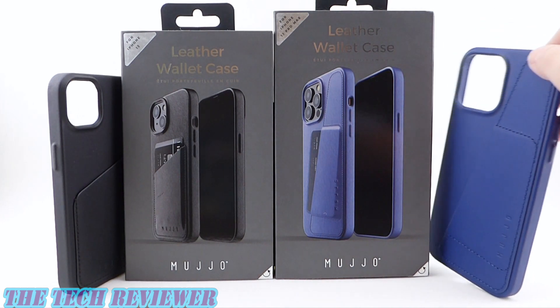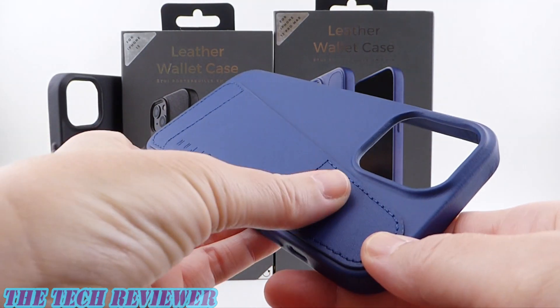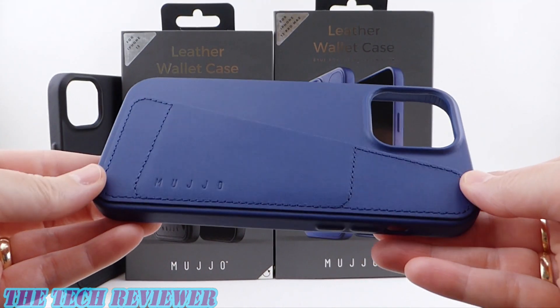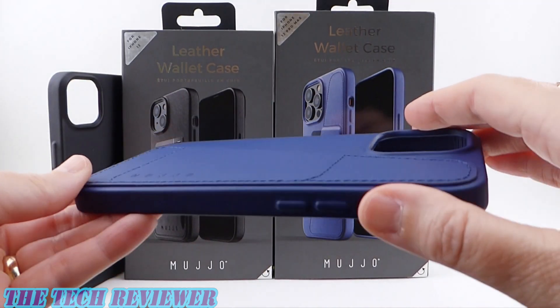Hi everyone, this is Kristen with the Tech Reviewer. Looking for a quality leather case for your new iPhone 13 series phone? Want to be able to carry a few cards around with you, but don't want to mess with a MagSafe wallet? You might want to check out the Mujo full leather wallet case.